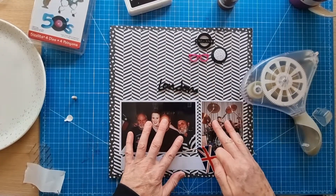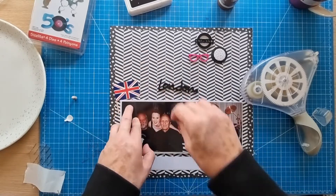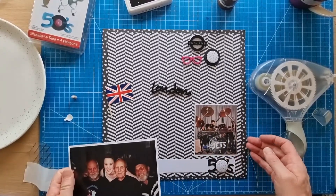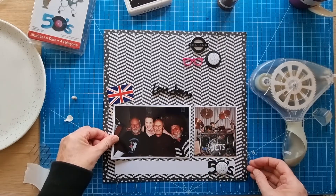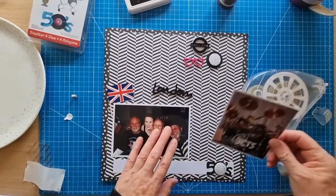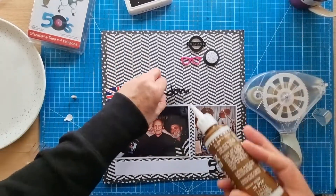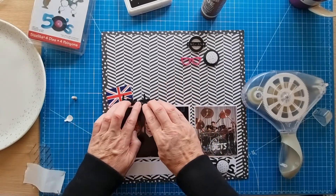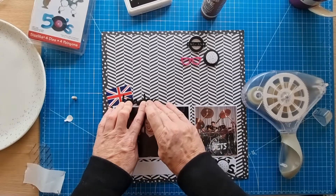I'll stick the glasses down first without foam pieces, then do the photos. I want similar spacing on either side. I've got the date on the back — 24th of November 2002 — it was probably a winter gig, a Winter Dance Party type gig. I'll pop that down and line it up, because this pattern plays with your eyes a little bit. Pop the London piece over here — it's very readable in real life.